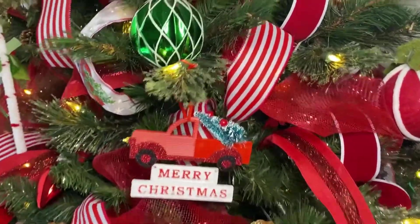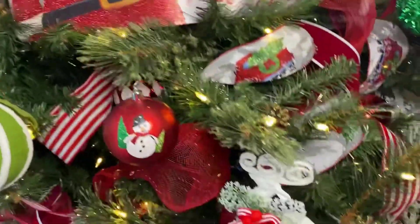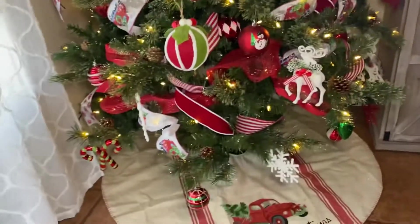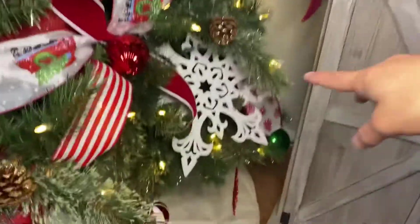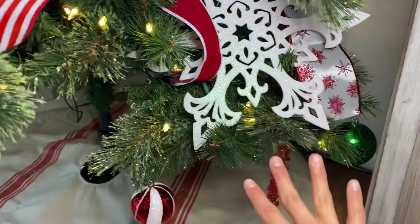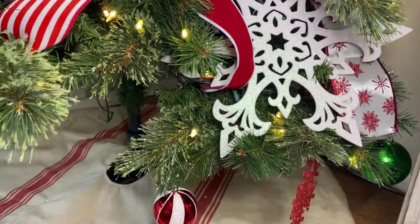Then followed by that, I go in with a decorative ribbon. You can choose any ribbon of your liking. Here at the bottom is where I do a lot of ribbon, because my tree at the bottom — the stems kind of lean down over here. So right here, I put this big snowflake because there is a huge hole right there. This branch leans way lower than its neighbor, so I put a big snowflake. You can never tell — it just looks like it's part of the decorations.